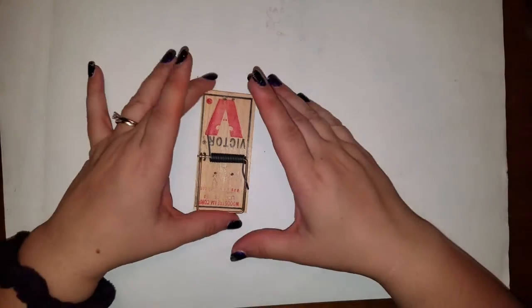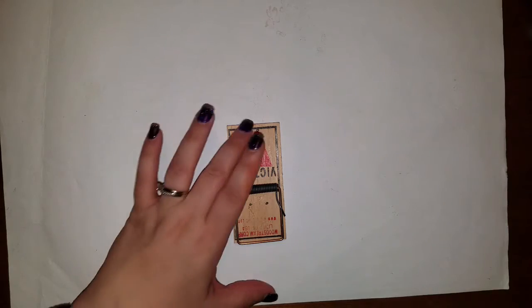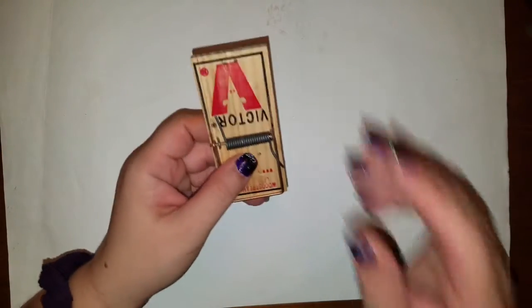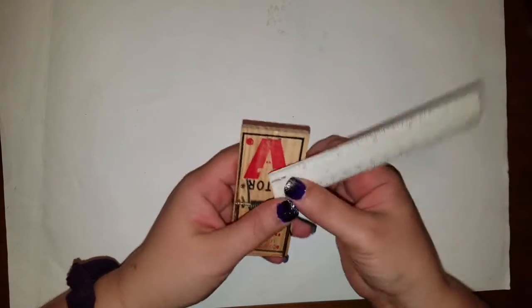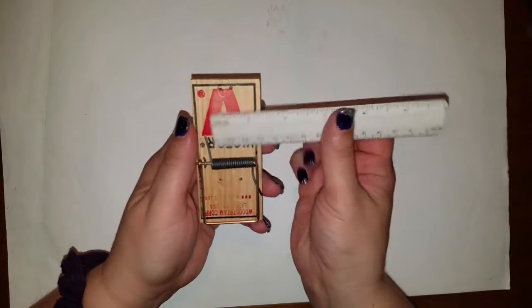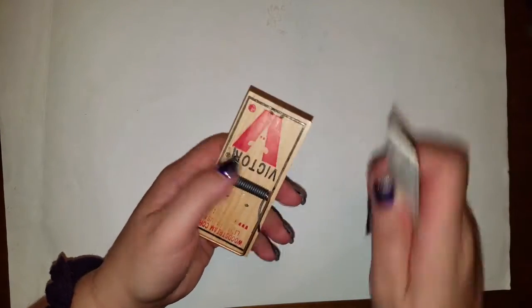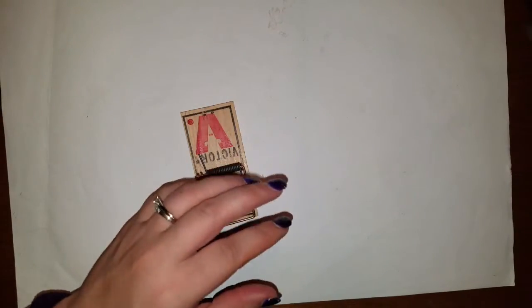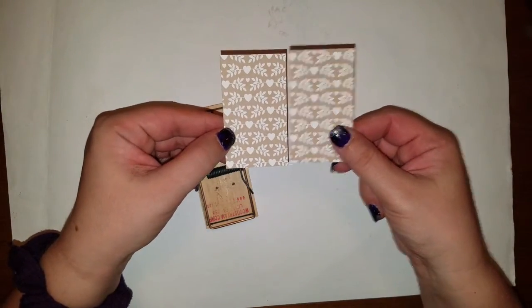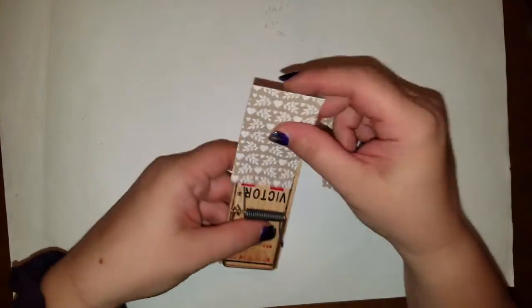Now we're going to cover this up with DSP — Designer Series Paper. It's normally around one and three-quarters inches wide, but they're all different so I would measure it. I made my piece a little bigger because it's slightly over one and three-quarters. And then I make it three inches long to wrap around. So I've got two pieces of DSP at one and three-quarters by three inches. I would measure the mousetrap first to make it even.